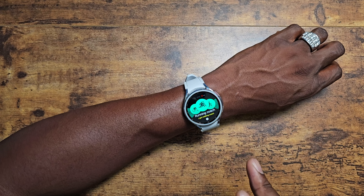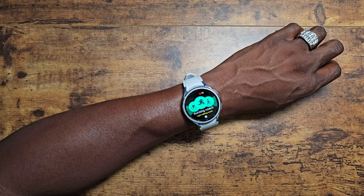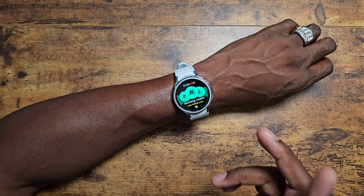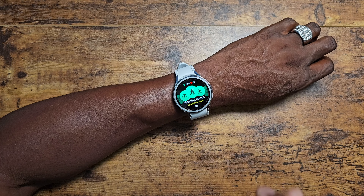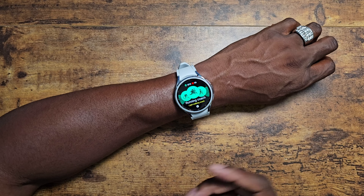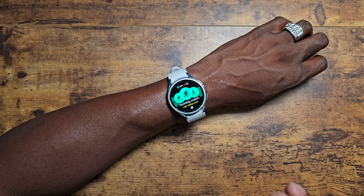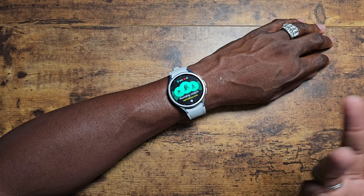I compared the Watch 5 Pro GPS with the GTR4 GPS and it was definitely spot on. The GTR4 has great GPS — it has like eight signal points it can use. I have yet to test this one outdoors since we're under a heat advisory. But using this watch with the workouts I've done indoors, it's good — it's pretty accurate, no ifs, ands, or buts.